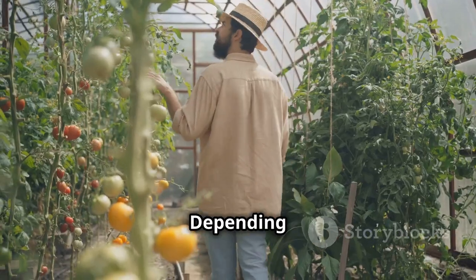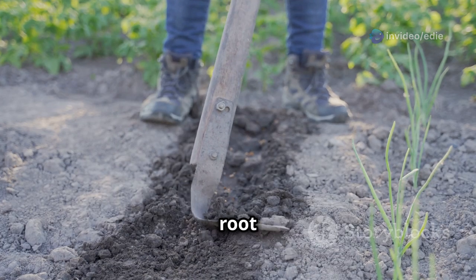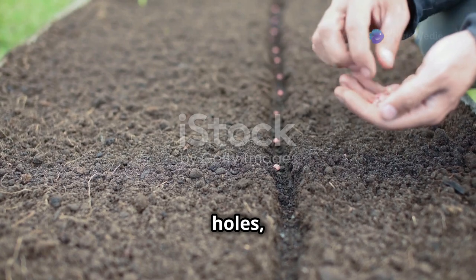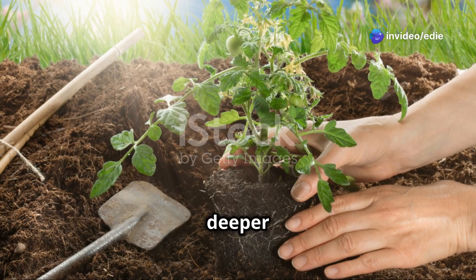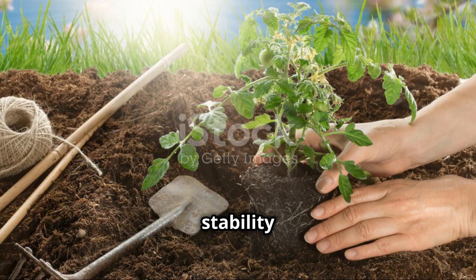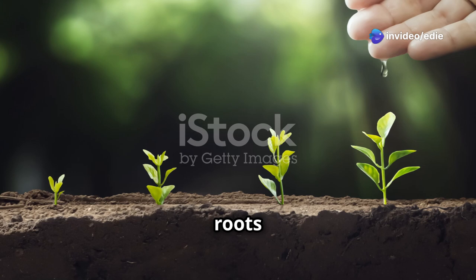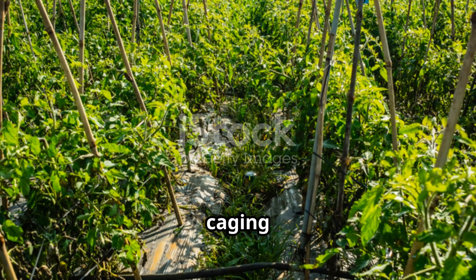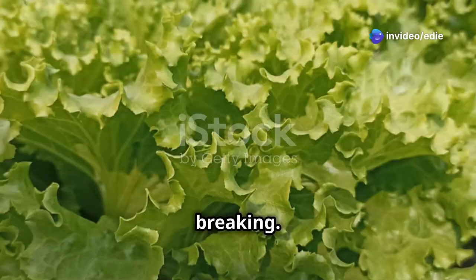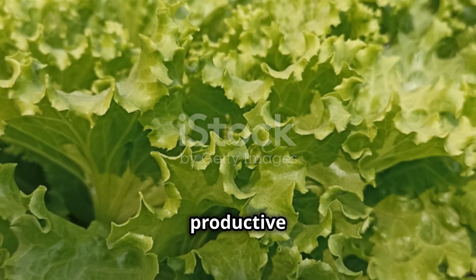Dig holes slightly larger than the root balls of your seedlings to give the roots enough space to expand. Gently place them in the holes, burying the stems deeper than they were previously growing to encourage additional root development along the buried stem, providing more stability and nutrient uptake. Water the plants thoroughly after planting to settle the soil and provide the moisture they need to start growing. Staking or caging your tomato plants will provide support as they grow taller, preventing branches from breaking under the weight of the fruit and keeping your plants healthy and productive.